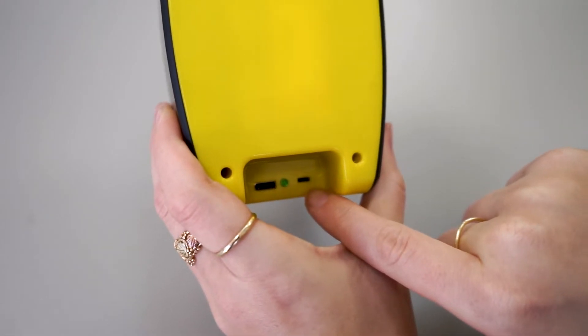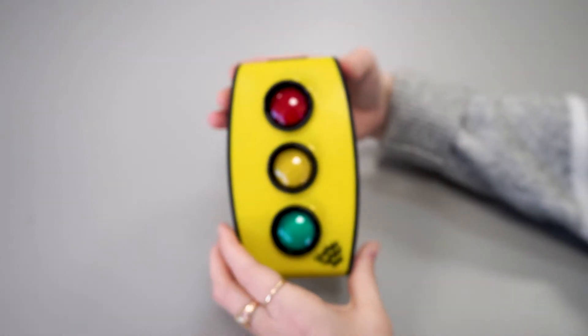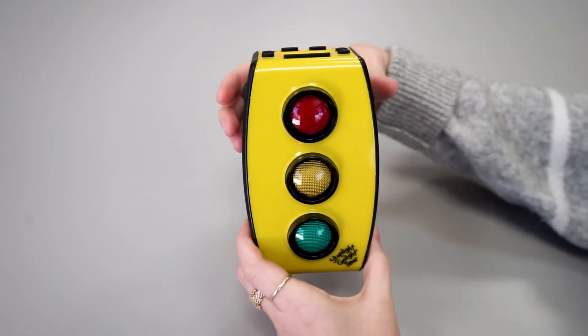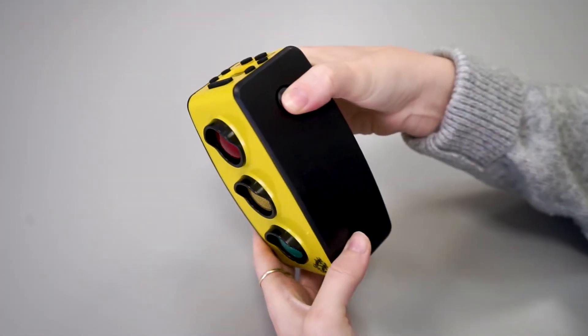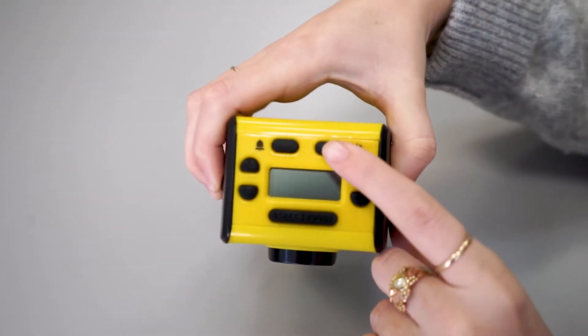Flip the switch to on, then flip the Stoplight Go Light back over. From here, you need to hold down both buttons on the side and press the power button on top.